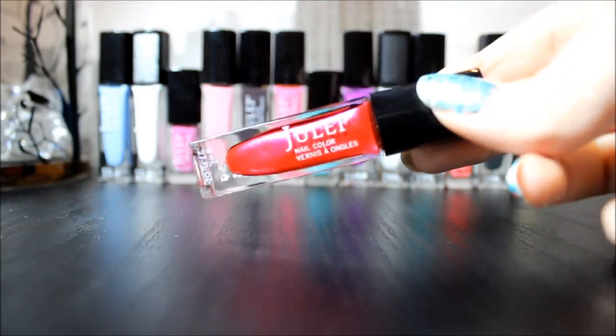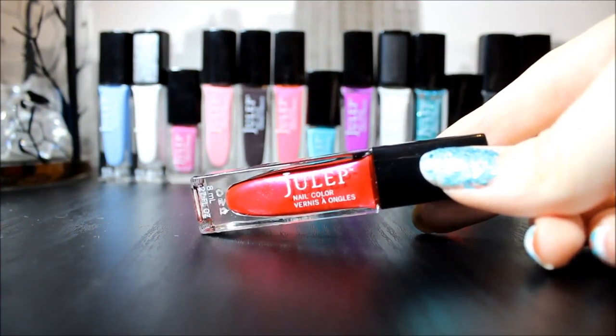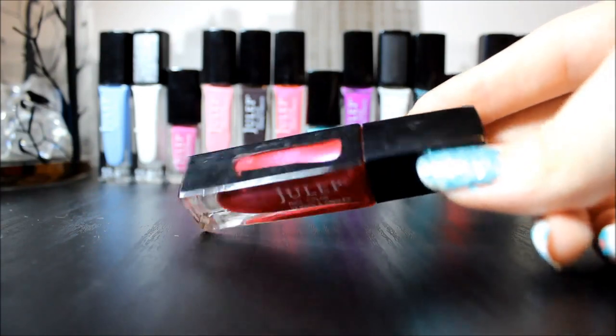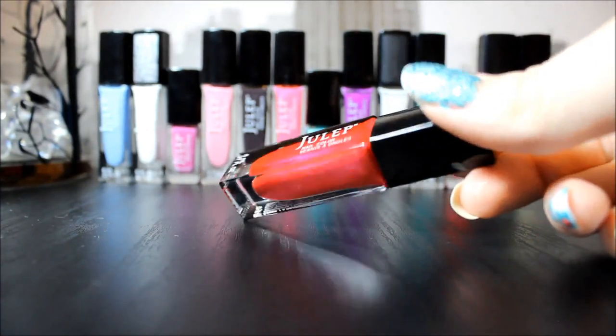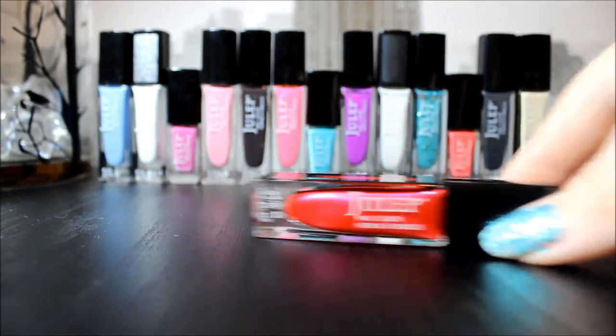This next one is called Cara and it is in Bombshell. I really like this because it is like a pinkish red, it's very sparkly, and it only takes two coats to make it opaque.